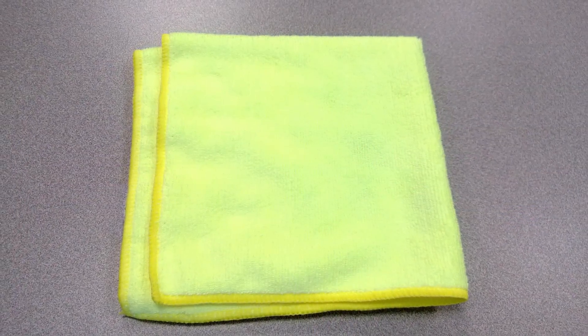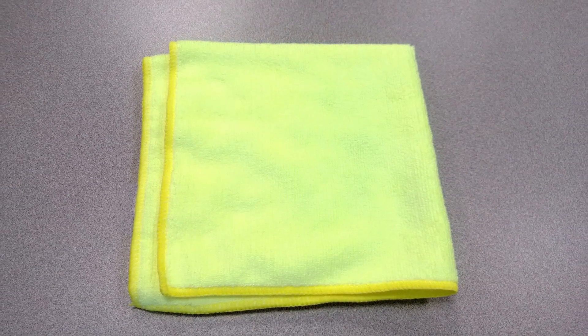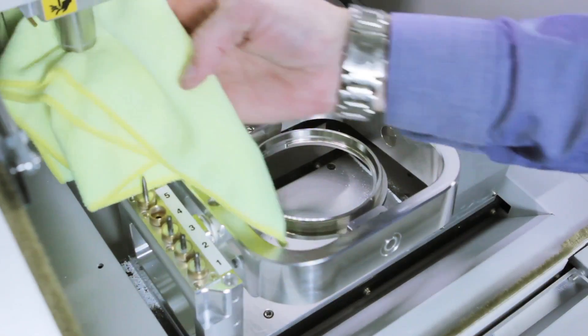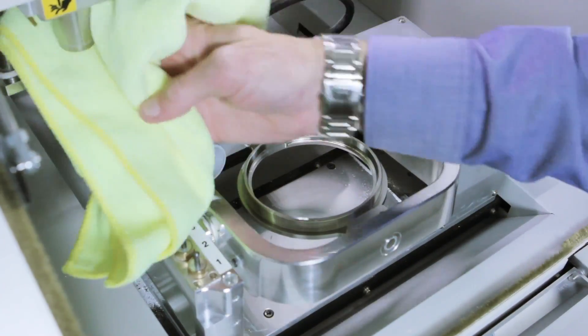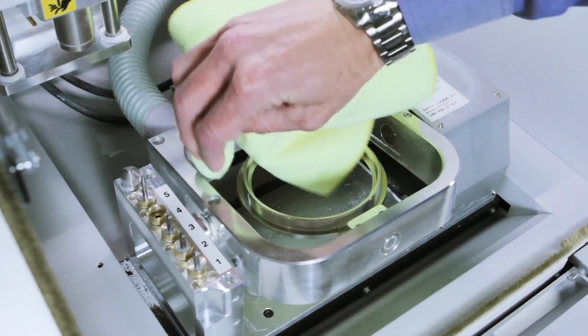Final cleaning of the internal areas of the DWX50 should be done with a dry, soft, lint-free cloth. Begin by wiping down the fixture, ATC, spindle, calibration pin, and desk capsule. Be sure to clean the small pockets as well.